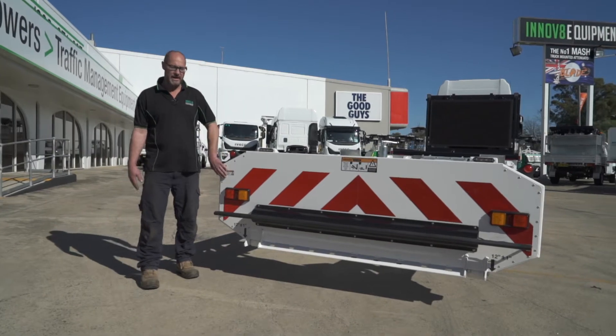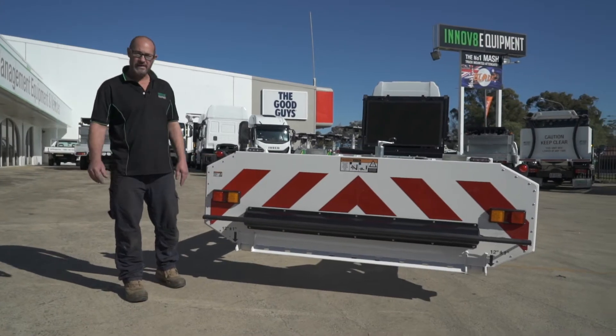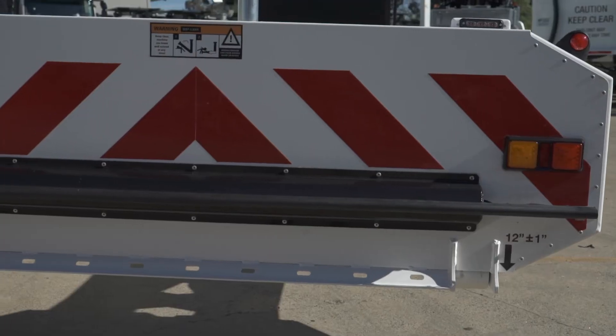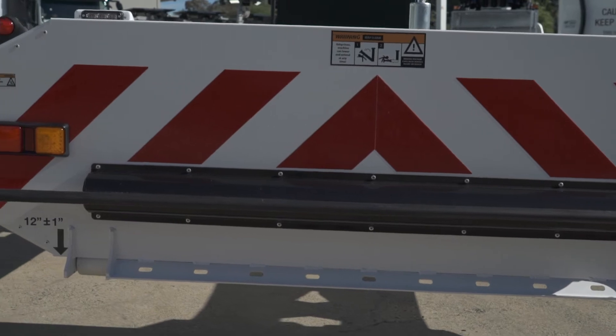Here we are at the back of the Blade. This is the impact plate. If it gets hit from the left or right, the impact plate will absorb the energy and centre it. It's also worth noting that the warning patterns on the Blade are legal according to the National Heavy Vehicle Regulator standards.